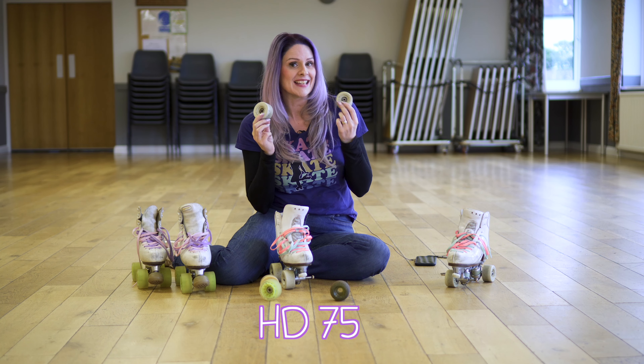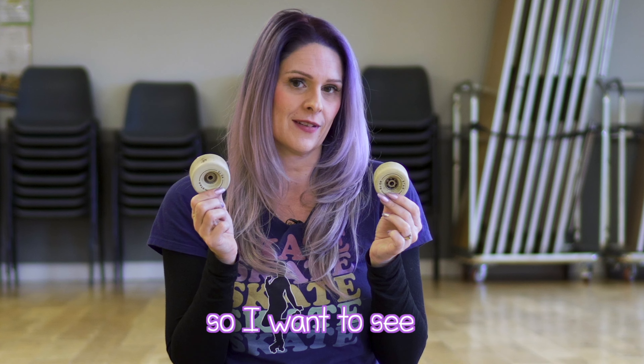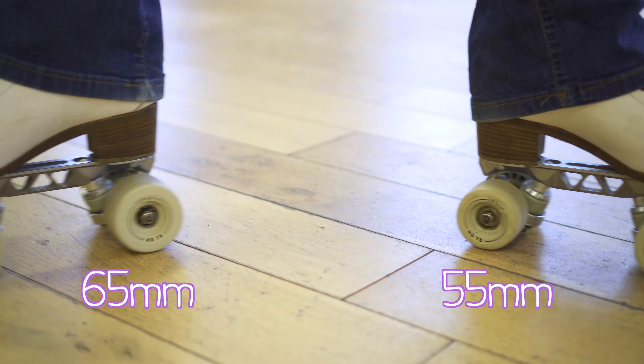These wheels are both HD 75 Boyoni Star wheels and the only difference is that one is a 55mm and one is a 65mm. So I want to see if it makes any difference — I've got one skate with the 55s and one with the 65s. Let's see what happens.